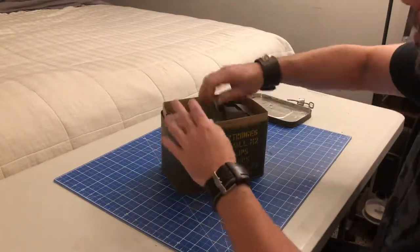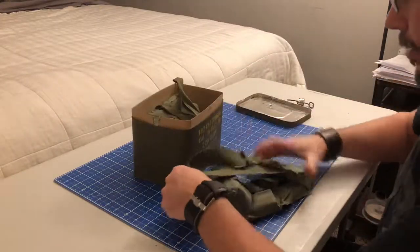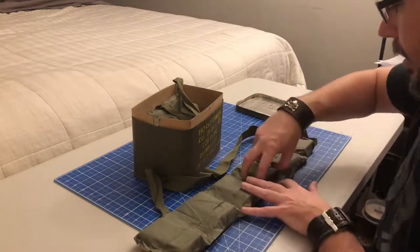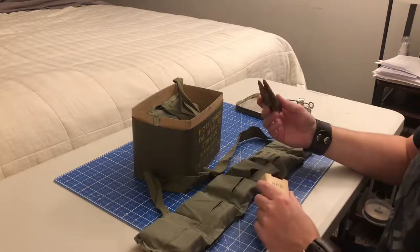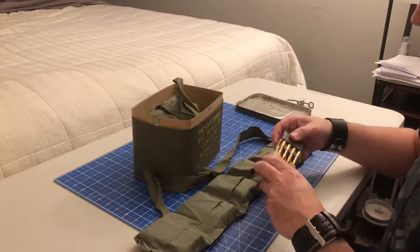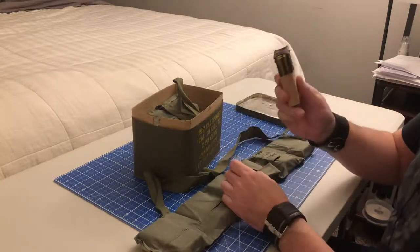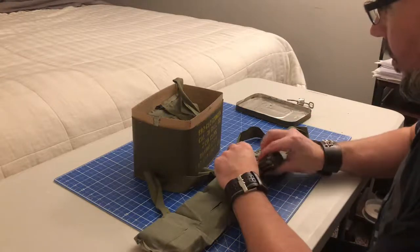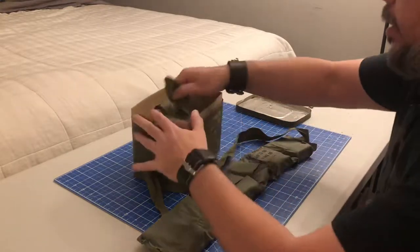No signs of corrosion. Oh man, they're actually loaded into the bandoliers. These were made and put together in 1972 and they look brand new. Obviously stored well. All the other clips I have are well used, let's just say. These are brand spanking new, which I like.